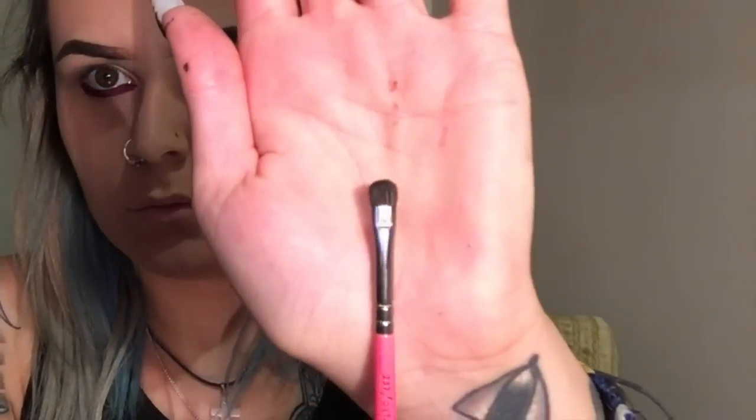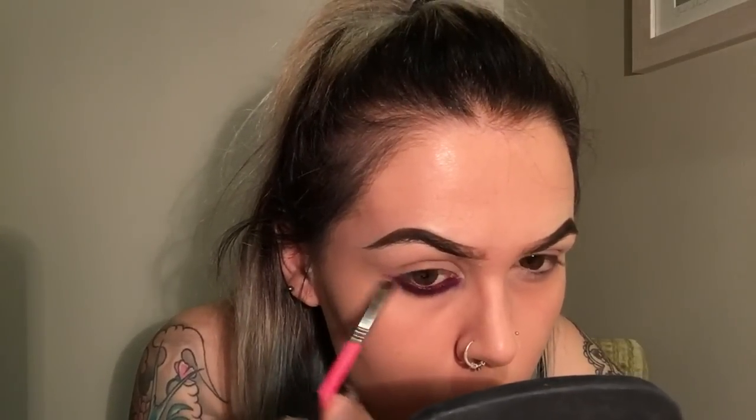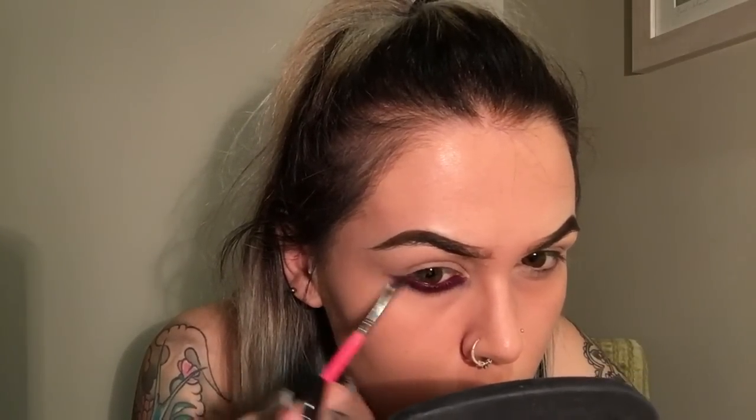Next I'm going in with my Zoeva 237 Detail Shader, just blending out that pencil and dragging it out a little to the side of my eye, just to give it that lifted effect.